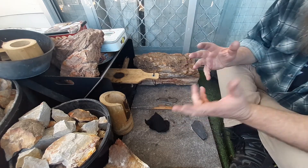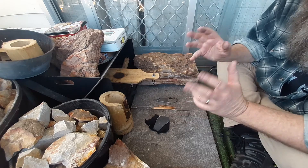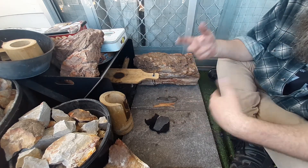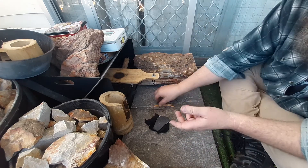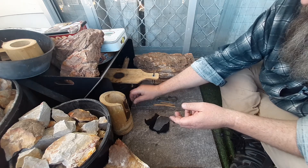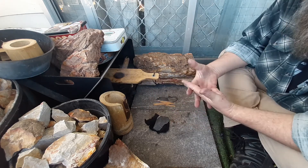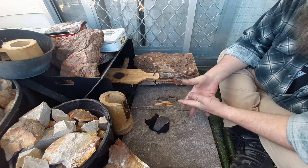I like these speed runs. They put you under a lot of pressure and it's more about getting the rhythm going. Once you get it, you can really get strikes going. 12 is a good improvement on the 9 I originally got.